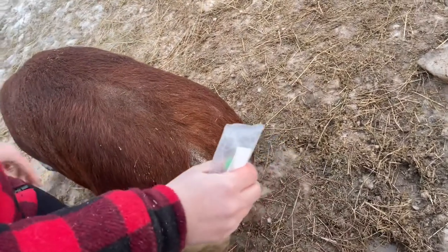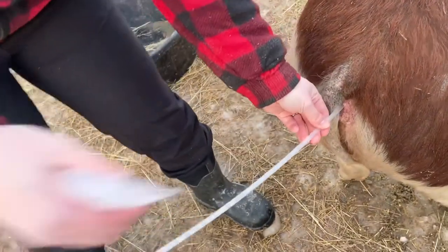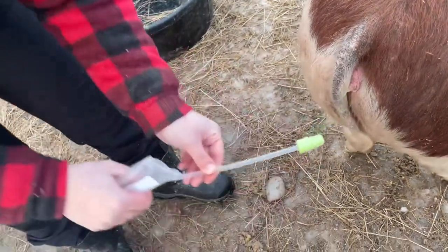Hold the tube in there for a while, and when you take it out, just bring it down and out.